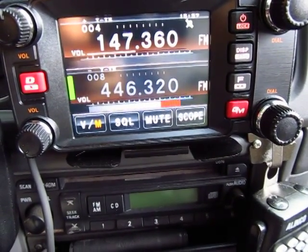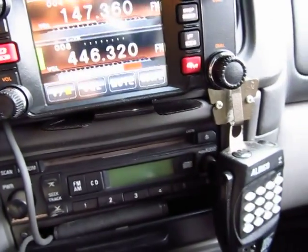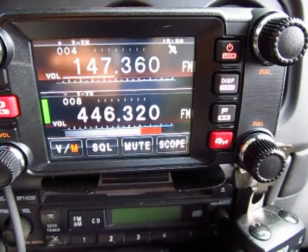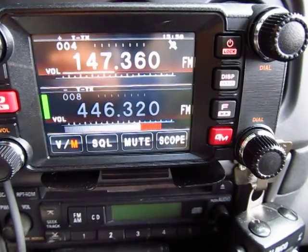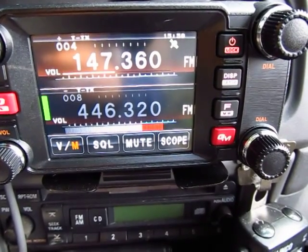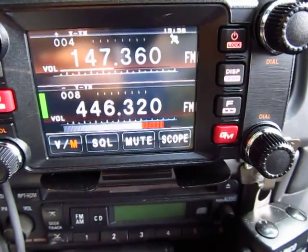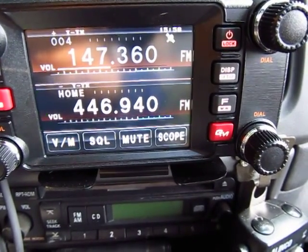You can change band up and down. I can also open the squelch, go back to band A, go to band B, go to the home channel — that's the home channel right there. I can do all of that from the mic. I can also change the power output.